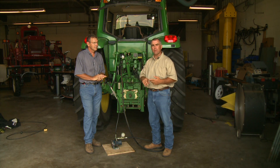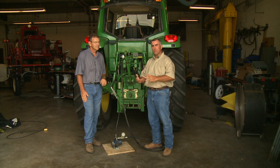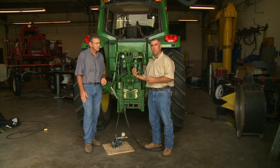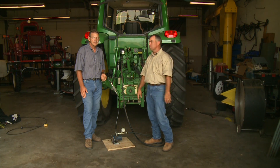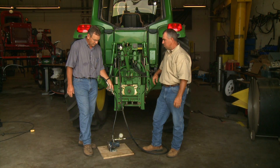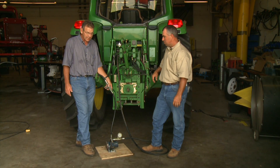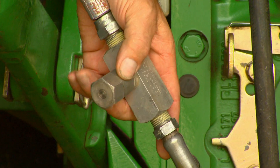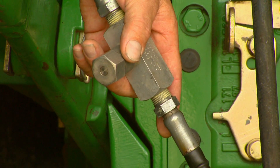Generally, most smaller tractors have open center hydraulic systems. With those, the hydraulic pump runs at a constant flow rate all the time. Since they have a constant flow rate, you're going to have what's called a needle valve — similar to this — where you adjust the flow by restriction and control the speed of your motor.